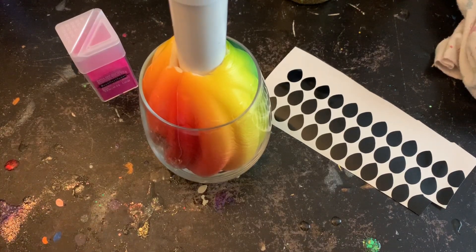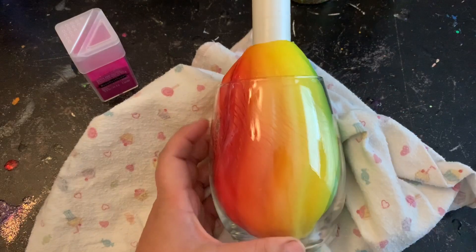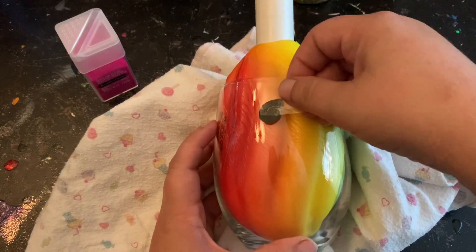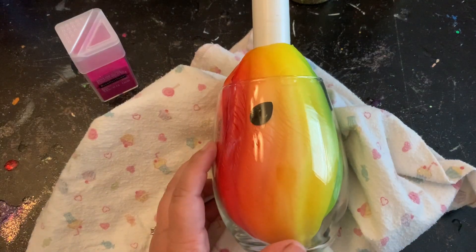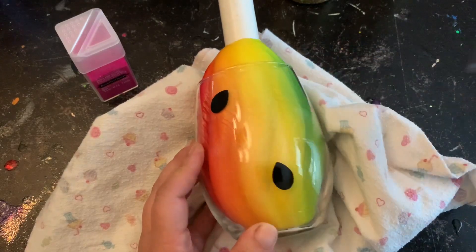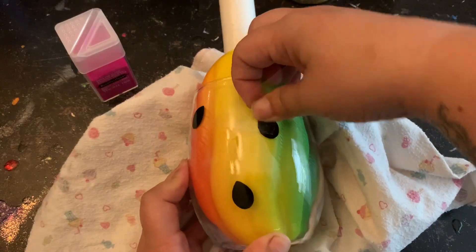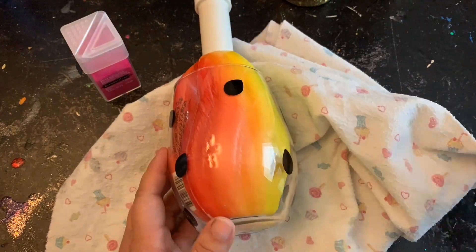Since we are dealing with glass, I'm going to place it on something soft — I can't tell you how many times I forgot I was dealing with glass and almost broke it. We are going to add the seeds first to the outside of this wine glass. I'm just going to place them randomly because that's how they typically would be inside of a watermelon, but if you like them in a line, just do whatever you'd like with these seeds.